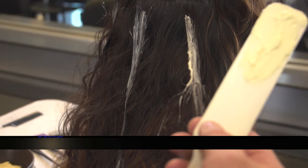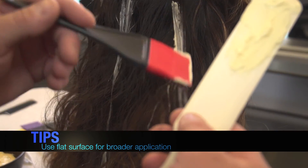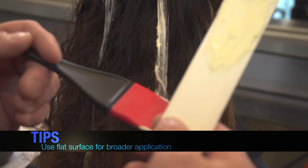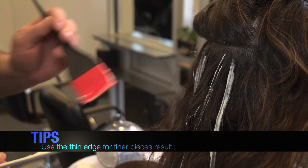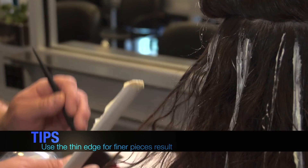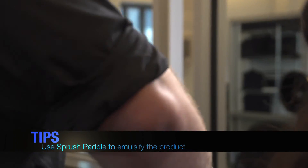You want to keep the Sprush as flat as possible — this way you get the maximum surface area. That's part of how you're able to use less product and get a nice, even application. Because we want to do a very thin piece, the thin edge of the Sprush allows you to just go through and randomly paint pieces. So now we're highlighting, and in between we'll slip in a couple pieces of soft caramel, then smooth it out and get a little bit more.